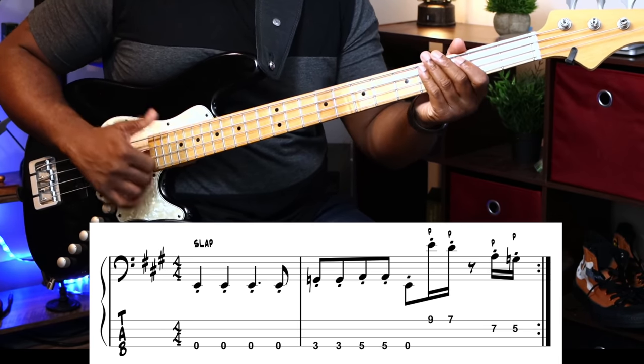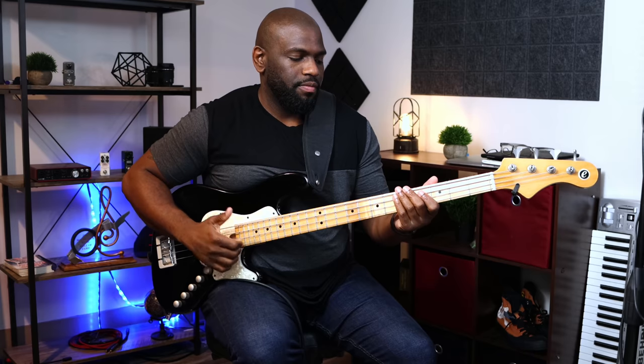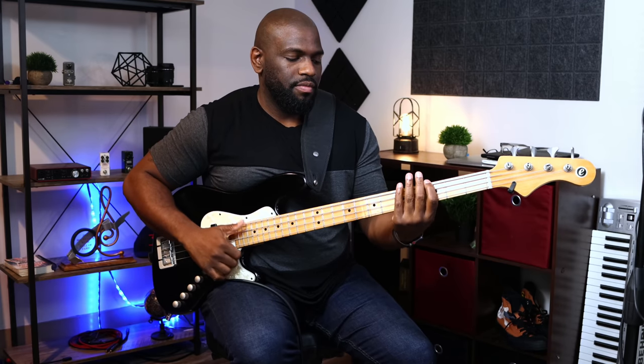If we want to slow it down to make sure the technique is right and everything's clean, we can play it slowly — one, two, three, four. That's the first part of this slap bass line: very simple, three different notes in a specific rhythm. Now we'll go to the next part with the pull-offs and the popping. Let's play from the beginning — one, two, three, four.